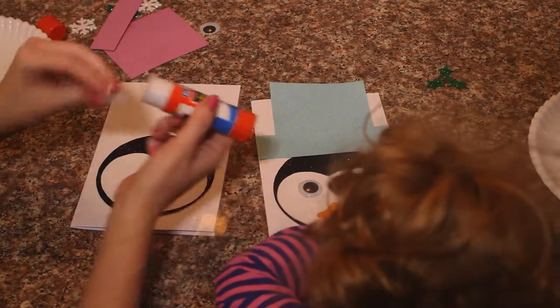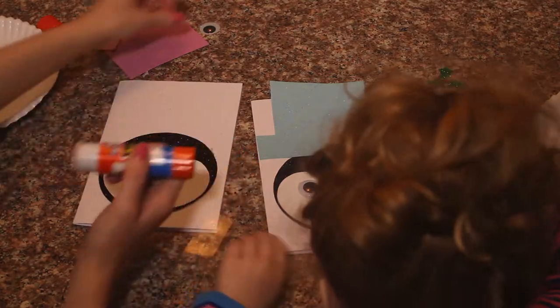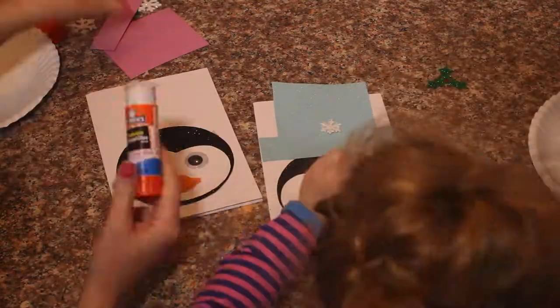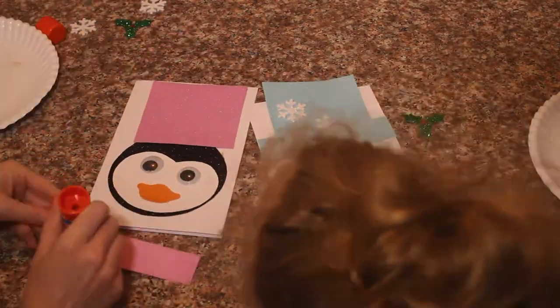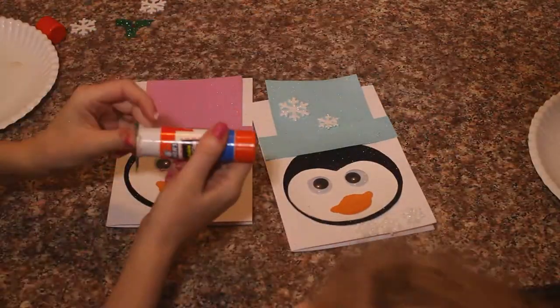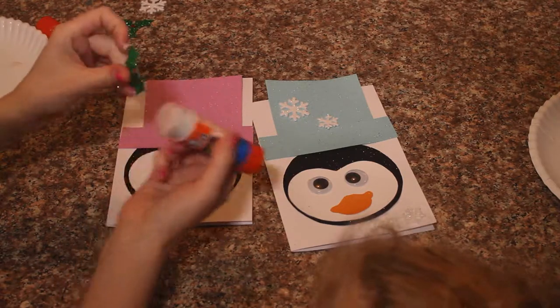She is going to go ahead and decorate her hat. I am going to get my eyes drawn. You can do it. Thank you so much! You're welcome!